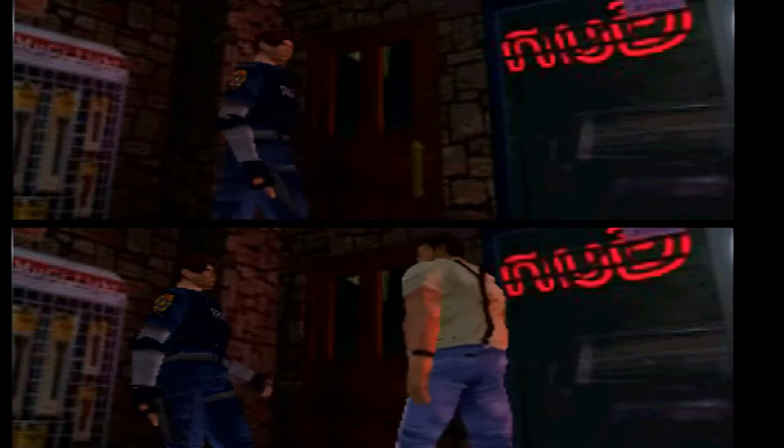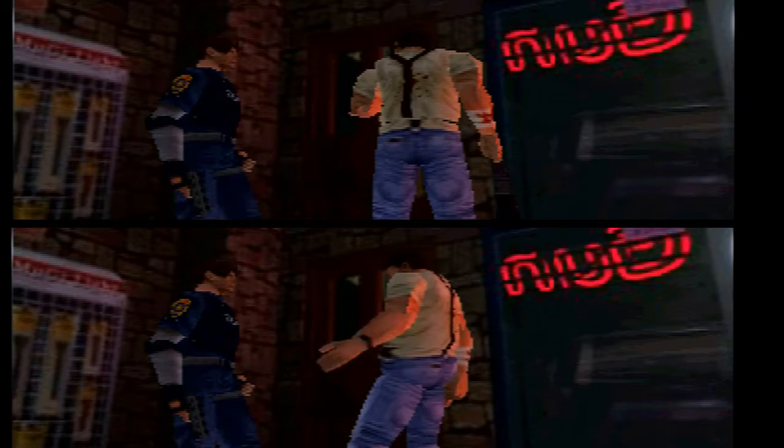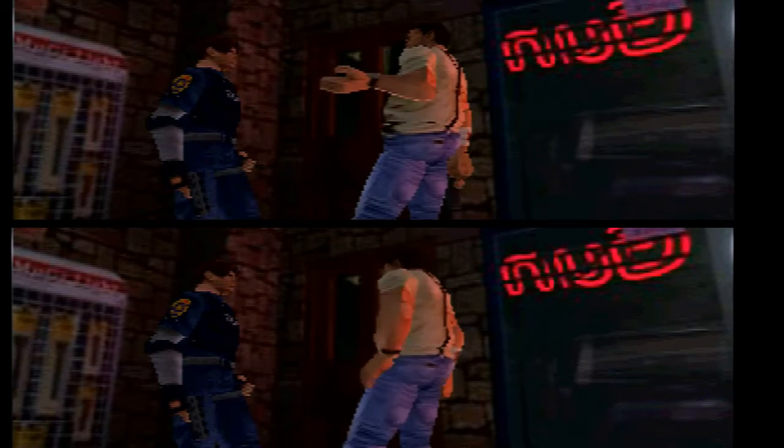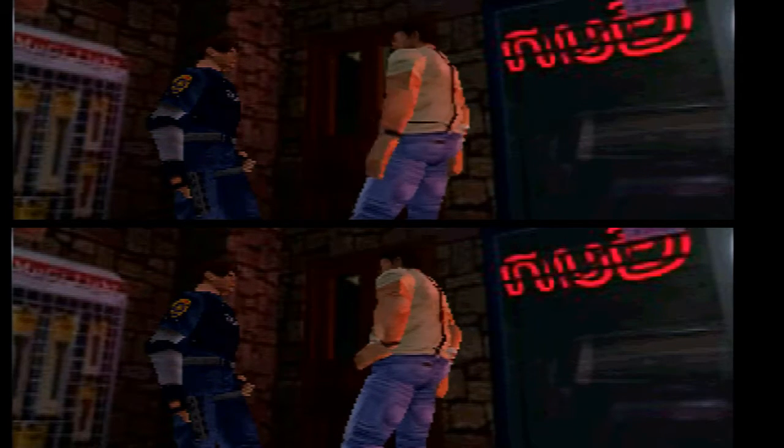What's going on in this town? Hold on. I don't have a clue. By the time I noticed something was wrong, the entire city was infested with zombies.